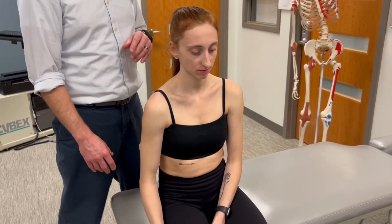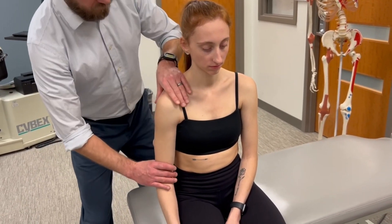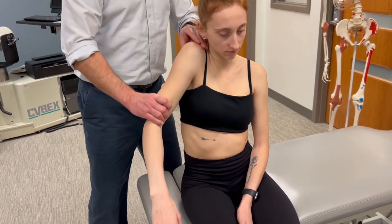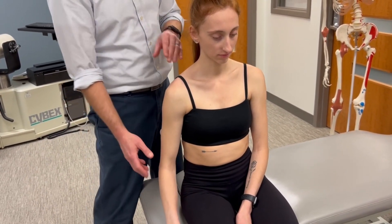This is a manual muscle test for scapular elevation. We're also going to get a bit of upward rotation as well. So we'll passively move you through the range. Now you can go through that range. Perfect, you've met the criteria for a three.